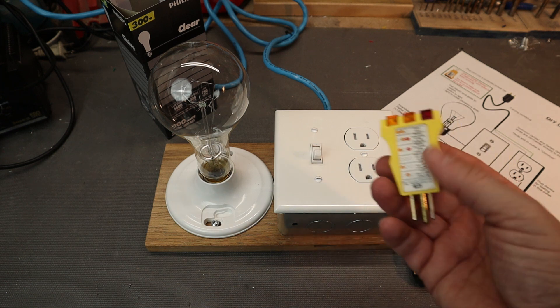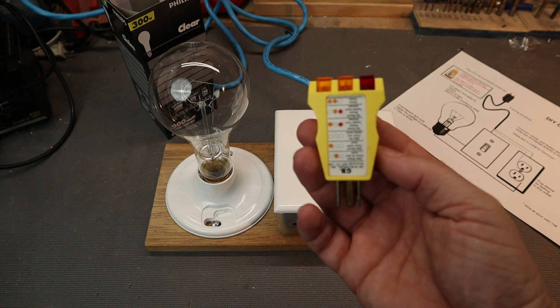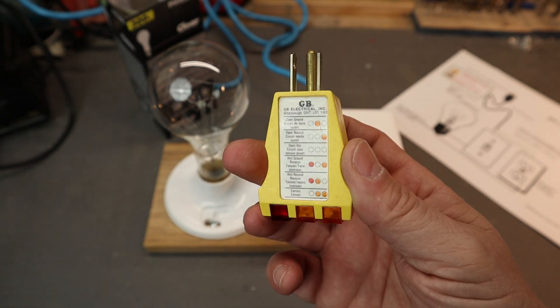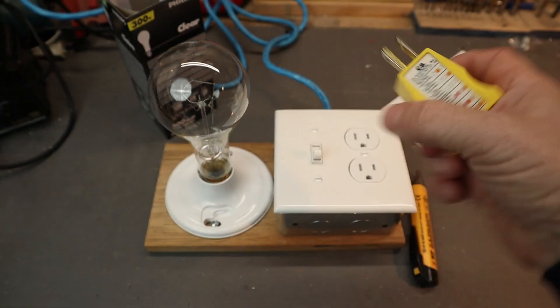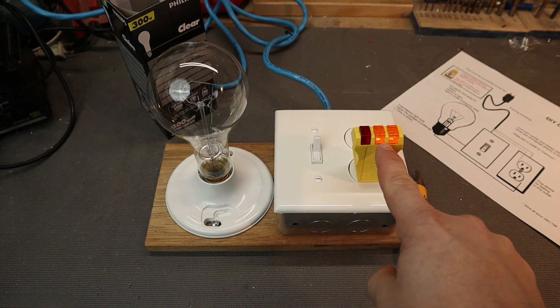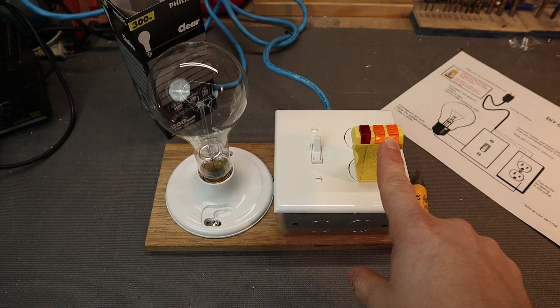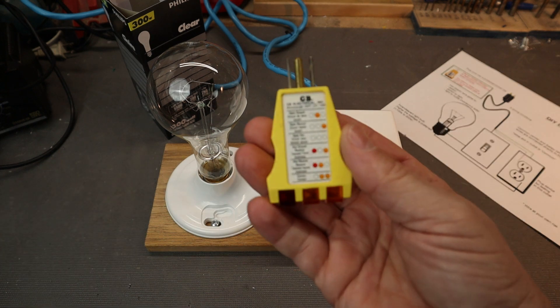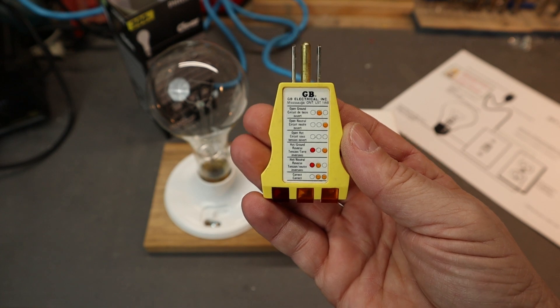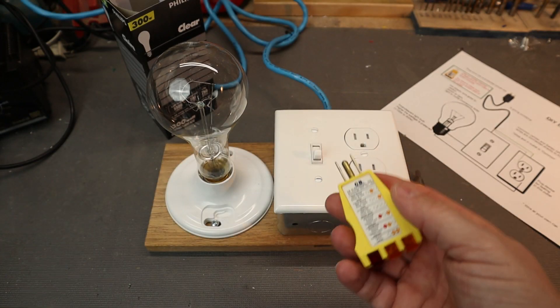If you do decide to build this, pick up one of these at the hardware store — it's an outlet checker. It will tell you if you wired it correctly. You install it into your outlet, turn the power on, and these lights should light up. This means it's valid and everything is wired correctly. If there's a different sequence of lights, it will tell you what's wrong. Check your wall outlet and check this before you actually use the device.